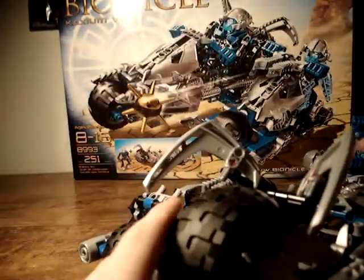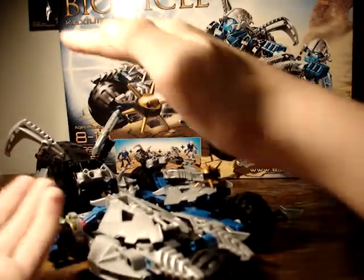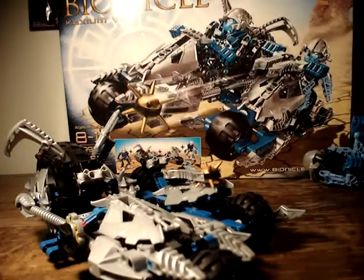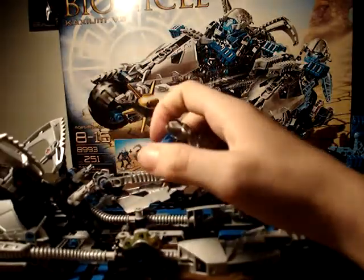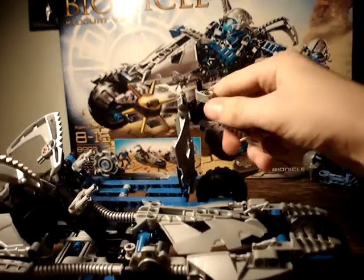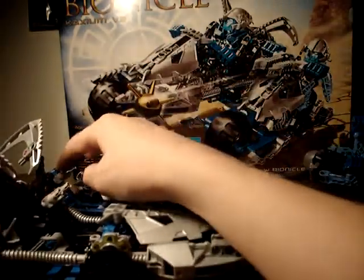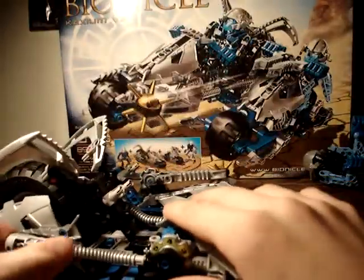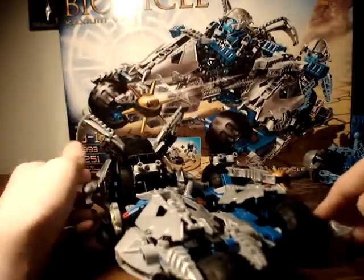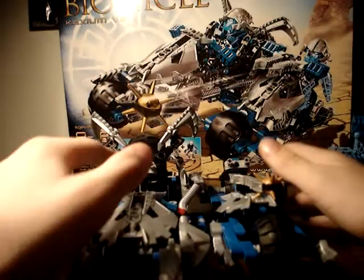Got these hooks on here. This is a pretty awesome little vehicle — a little bigger than I expected. You've got pegs right here and a little holder thing there, plus another connector piece. As I mentioned in the Lego catalog review, they can split into two.